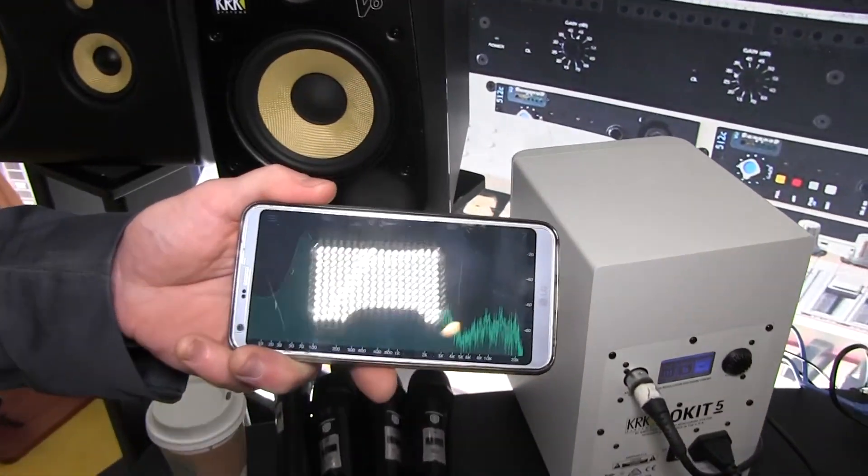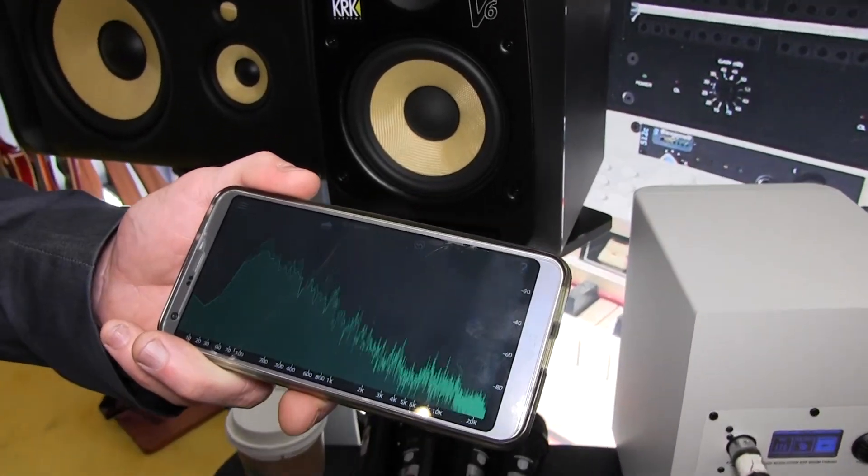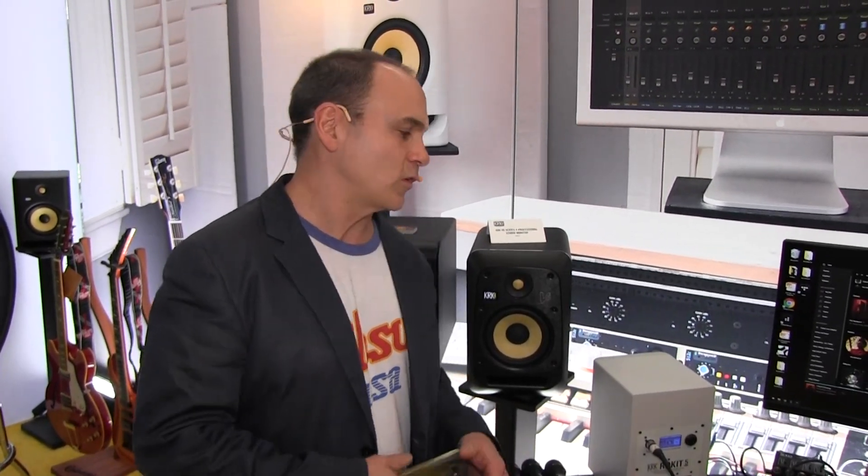We'd also like to introduce the KRK app that we launched with the product. The cool thing about these G4s is that there's an available KRK Audio Tools app, which is a free download on Apple and Android. This app actually works with any monitor setup — there are five tools specifically to help you get your studio up and running: a real-time analyzer, a polarity tool, and other functions. One tool called the EQ Analyzer works specifically with the G4 — you can send pink noise through the app into the speakers, it goes through your room, analyzes it, and then tells you what EQ setting is best on the back. It actually helps the monitor acclimate itself to your room so you get a flatter response for mixing and creating music.